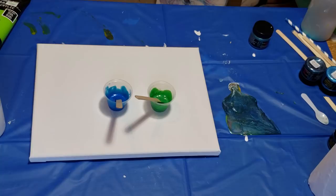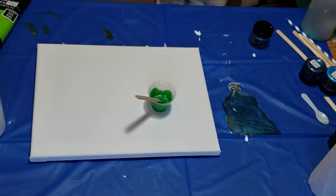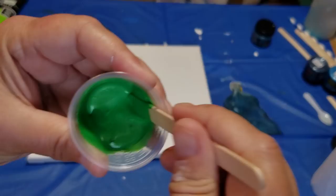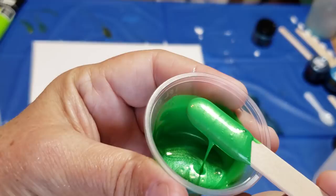Hello, my spicy pack of pickled peppers! How are you today? I am fantastic. I am going to do another river pour. I mixed up two primary element colors, which is very simple to do. These are mixed with just polypore and the dry paint from primary elements to create your own shimmery luster colors. This one is Irish mist and the one you just saw was majestic blue.